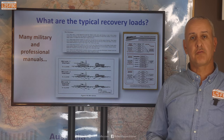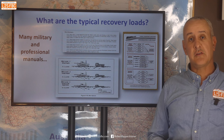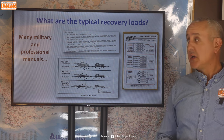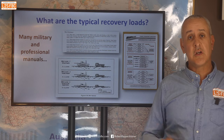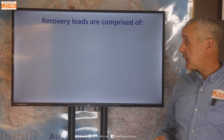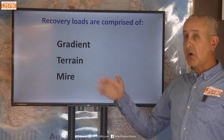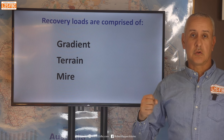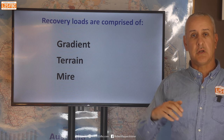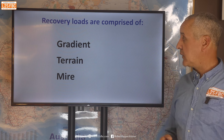So what are the typical recovery loads? A lot of organisations have put effort into figuring out formulas for that — the US military manual has some examples, and various other manuals as well — and they all say pretty much the same thing. They all split the recovery load into three components: gradient (how much of a slope you're pulling up), terrain (what sort of terrain it is), and mire (how deeply the vehicle is bogged).